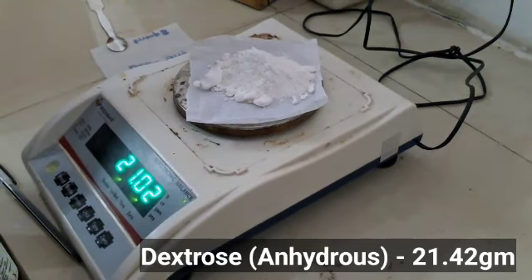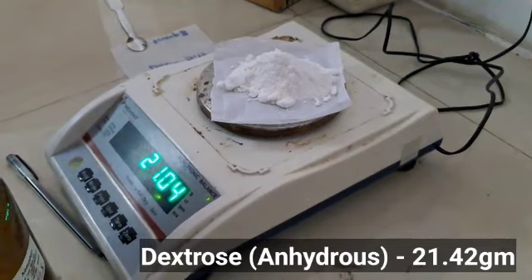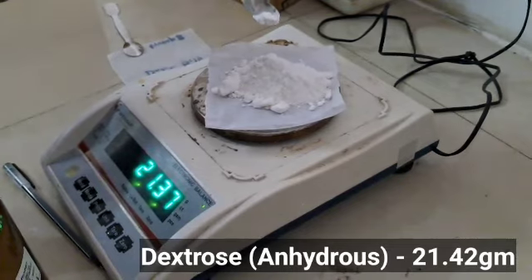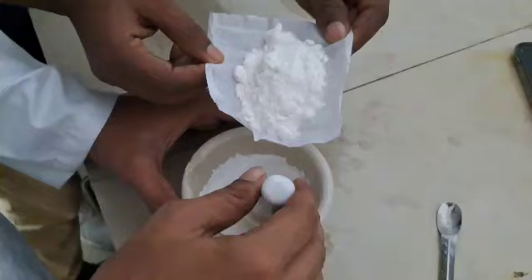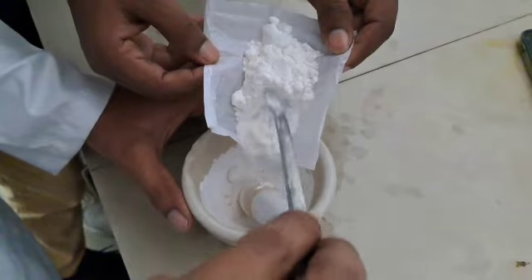Now take 21.42 grams of dextrose. Add it into the mortar and triturate it until it gets converted into a fine powder.